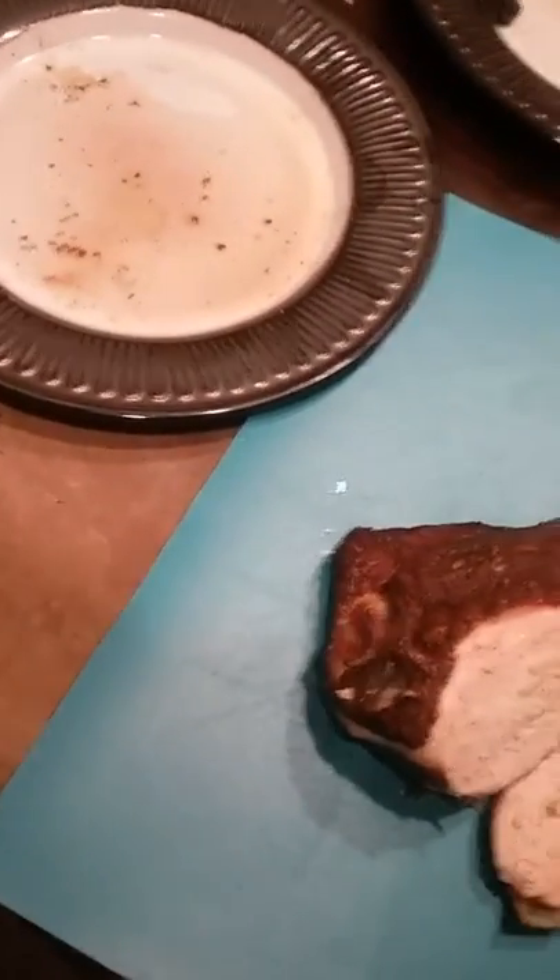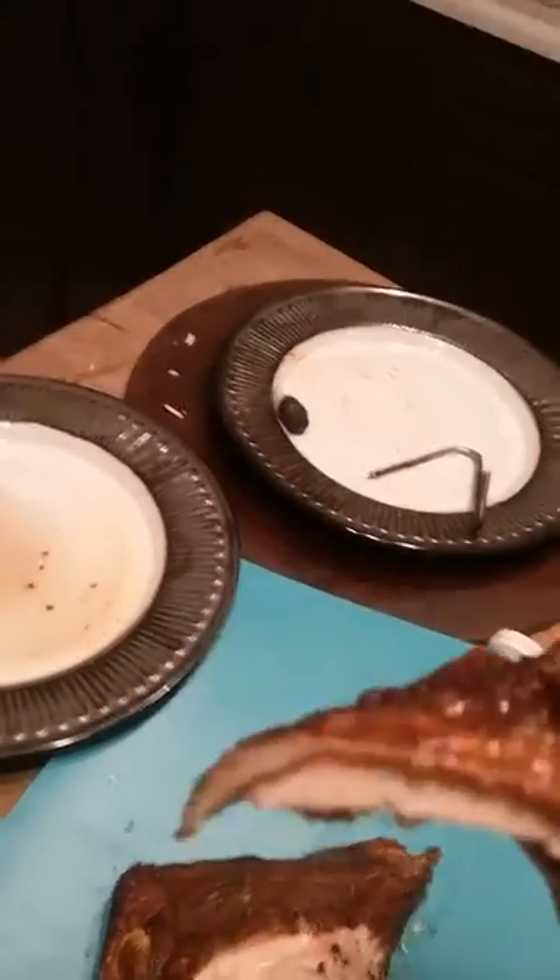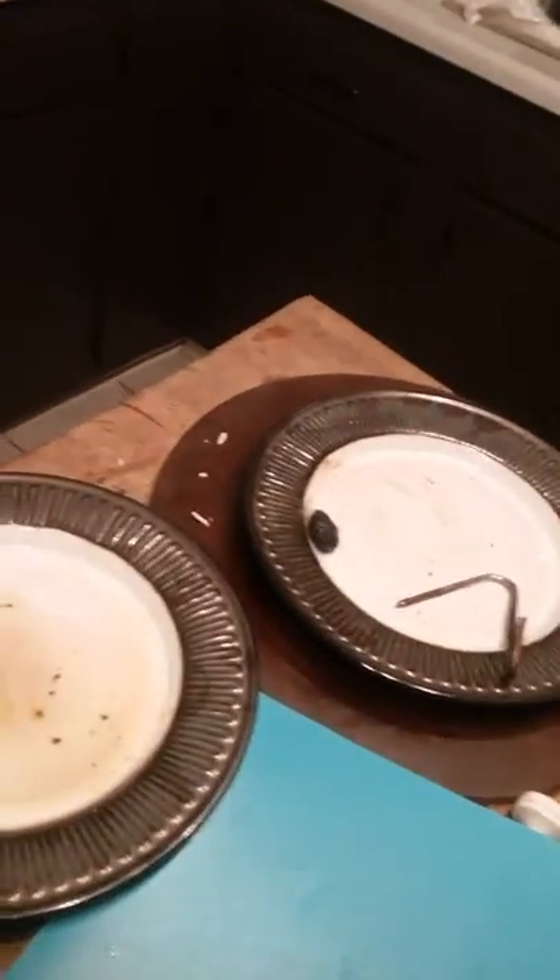I smoked it with a little cherry wood, just a couple chunks. I'm going to try this little piece here — a little skin on it. Mmm, oh my God. That is really good.